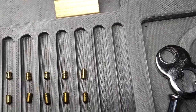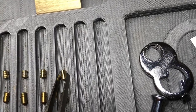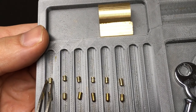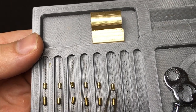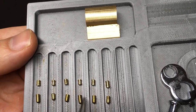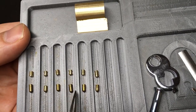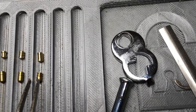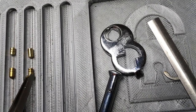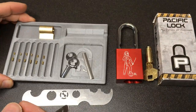Pretty cool serrated pins — nice and deep, I like them. The driver pins appear to be: serrated, spool, serrated, spool, serrated, standard. The key pins, where they're long enough, have serrations or spooling — serrated, standard, serrated, serrated, serrated, and then I'm going to call this one spooled. Either that or they cut the serrations a bit deeper on this one. Either way, I kind of like it.